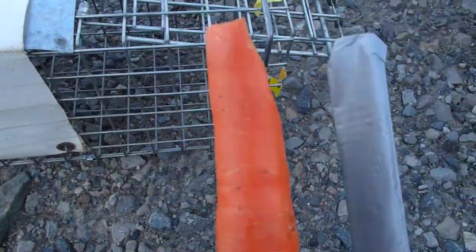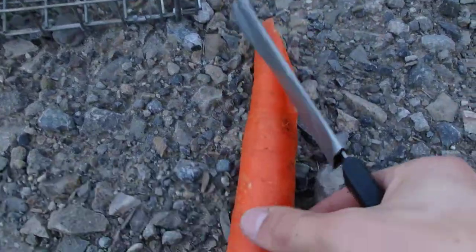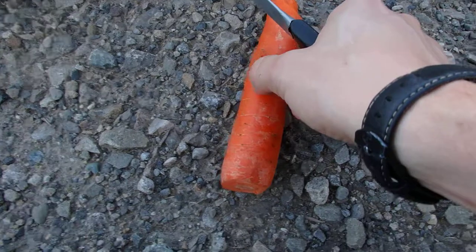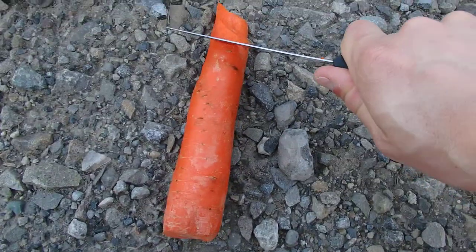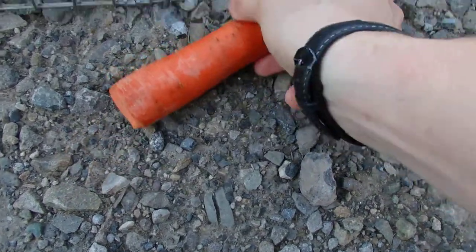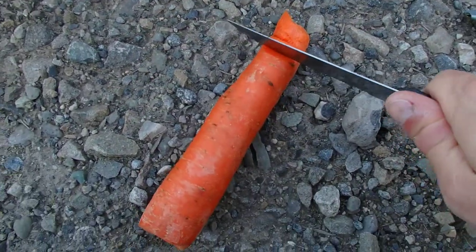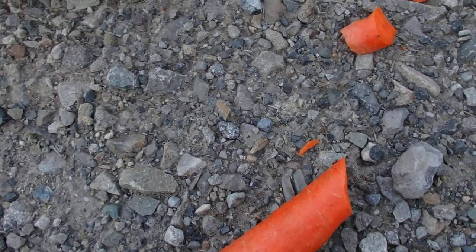Bait time. I've got myself a nice succulent carrot here, and I'm going to lop off some chunks of said carrot. There's a good piece right there. Let's get a couple more chunks — there's a good one, and there's a good one.